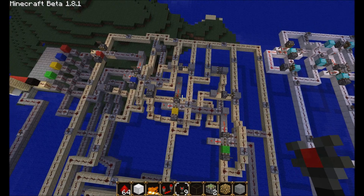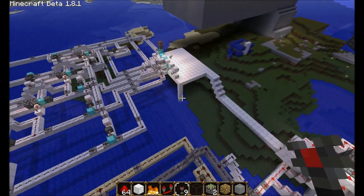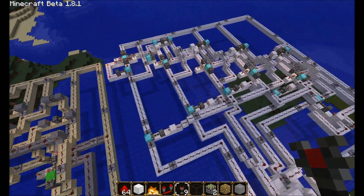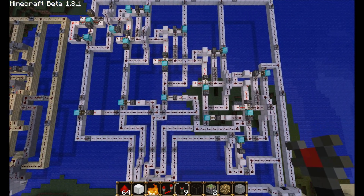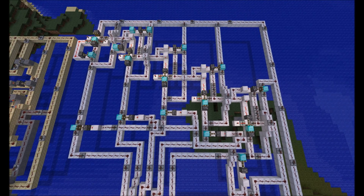It was absolutely horrid trying to put that back together, so I decided this morning to set out and make a more simple design. And as you can see, it looks complex but it's actually a good bit simpler. And that is not by accident.